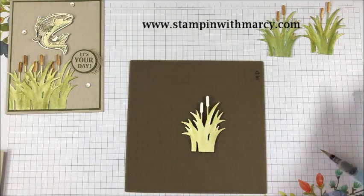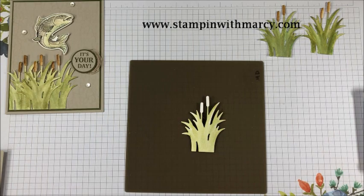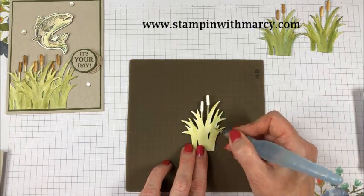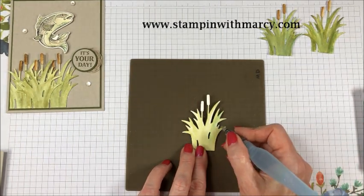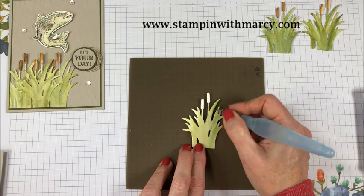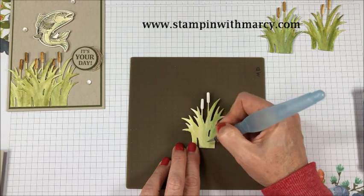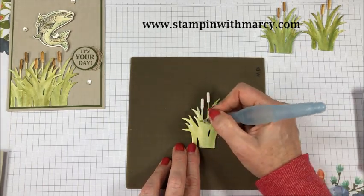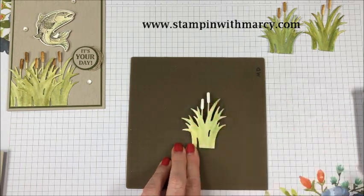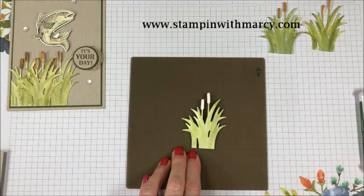If I had more time I would definitely let it fully dry and be a little bit more deliberate, but I'm just adding some color here and there. As you can see I'm fairly light-handed with it. I don't want it to look like it's one solid color, other than maybe towards the bottom. I'm imagining the grasses around the lake being multicolored as the sun is hitting it.